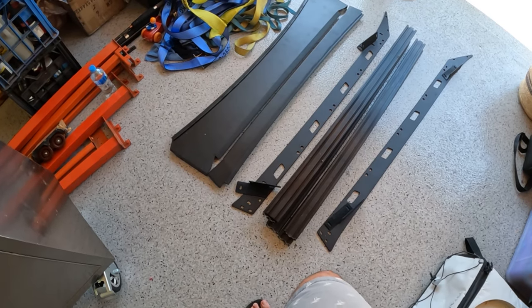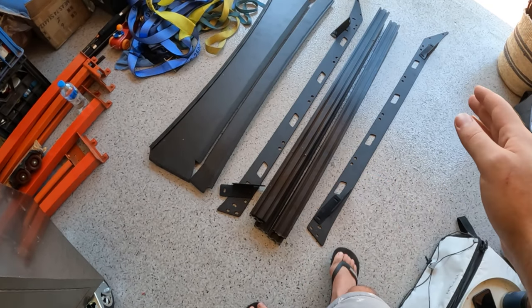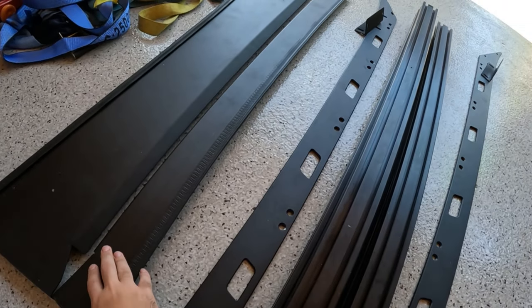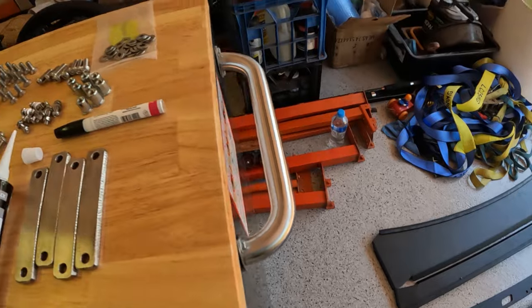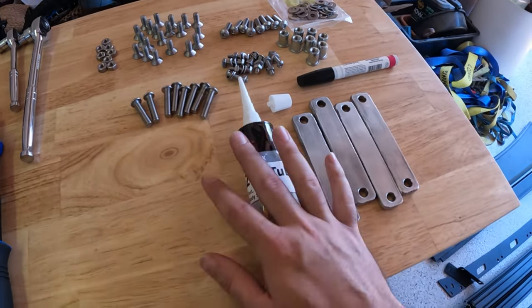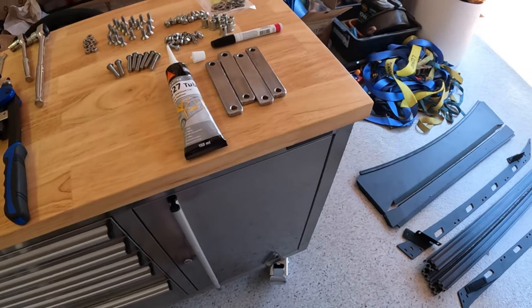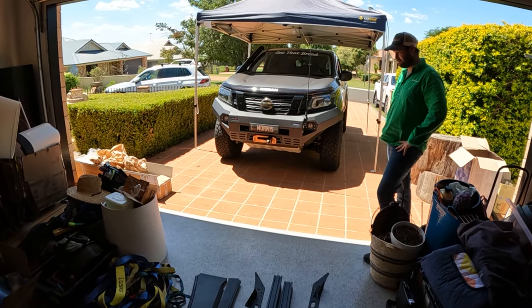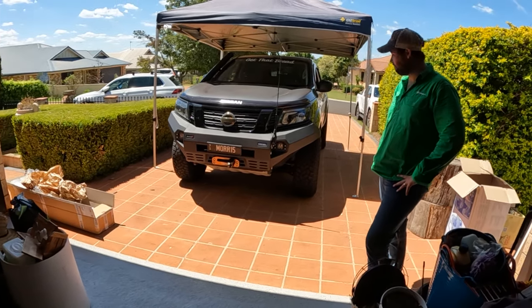Pretty much in the kit you get your actual rack, you get the sidewalls, you get a wind deflector, and you get the rear for it as well. You get all of the hardware that you need. I just went to Bunnings this morning and grabbed a bit of Sikaflex to seal off the holes that we're about to drill into the roof, which is a little bit daunting, but we'll give it a crack.